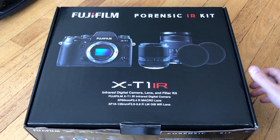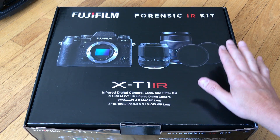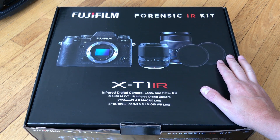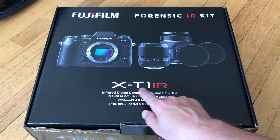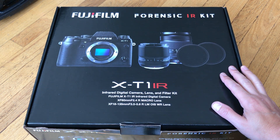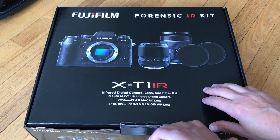Hello and welcome to an interesting review of what's in the box on this Fujifilm Forensic IR Kit. Fujifilm makes a specialized version of the XT1 called the XT1 IR, which is sold in a box like this to medical and law enforcement professionals who may have a need for forensic IR work.